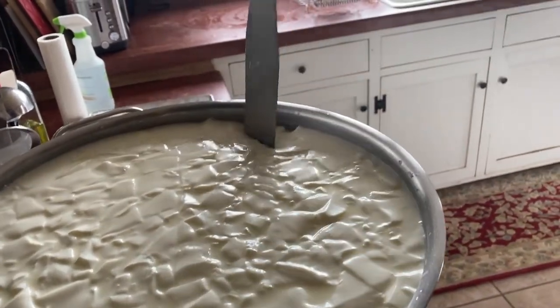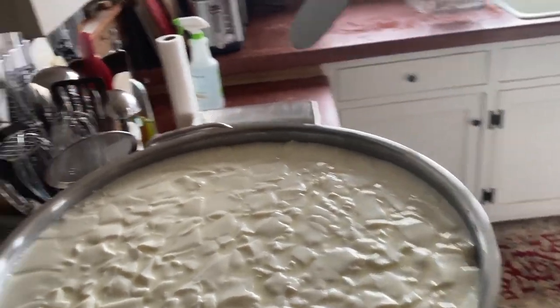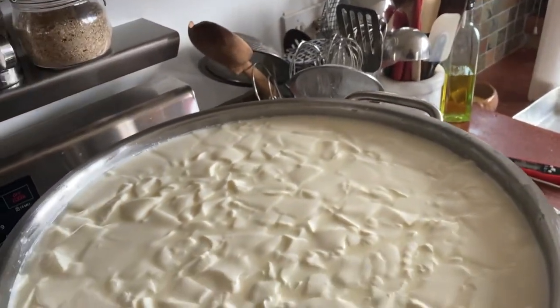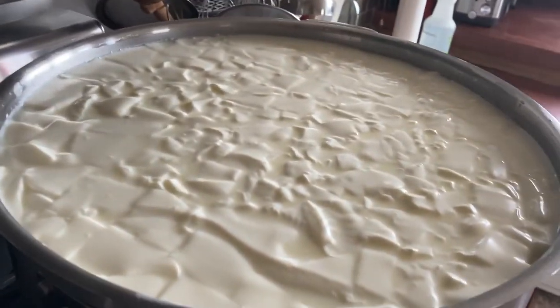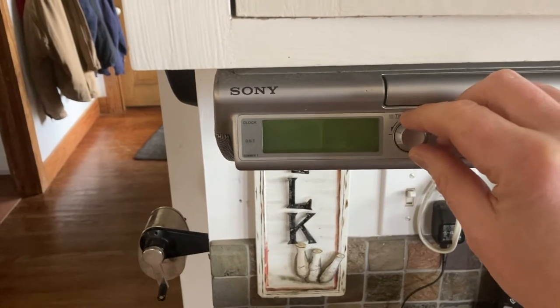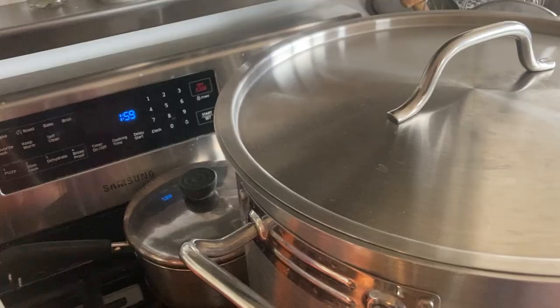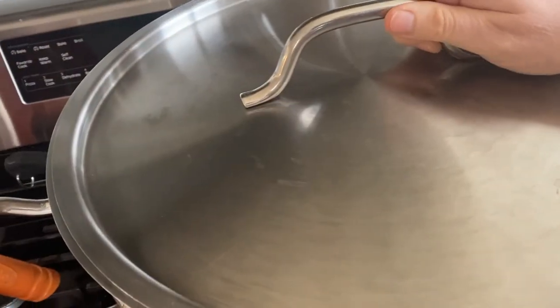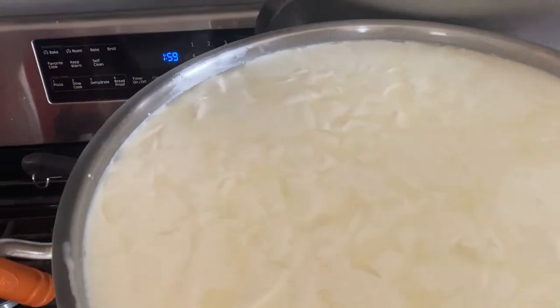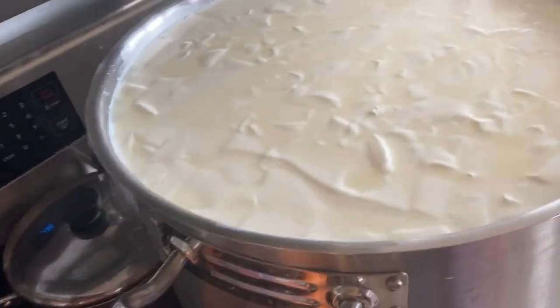Once the curds are cut, I put the lid on and let them heal — you let them just set for about five minutes. After that time is up, you can see the whey starting to separate a little bit and the curds are firming.